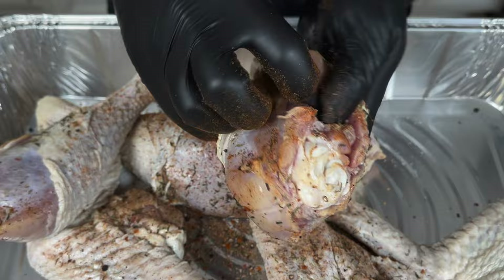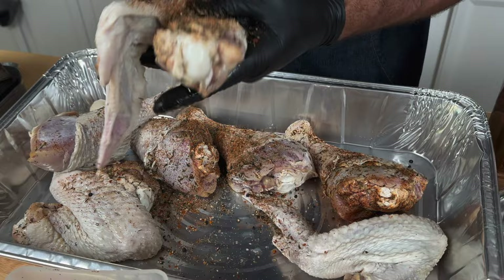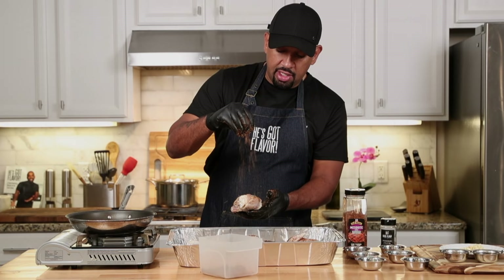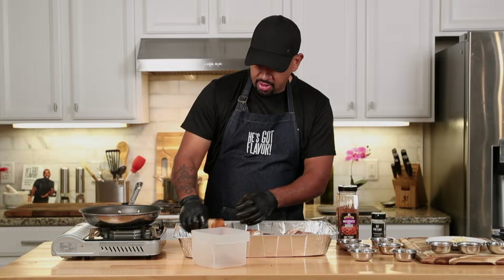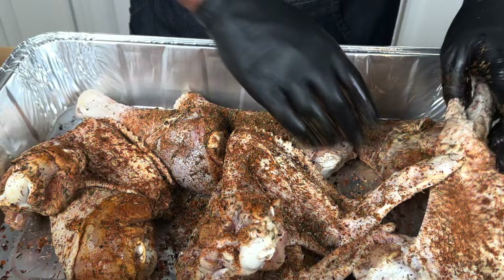You want to rub this turkey and lift that skin up really good to get that flavor all inside. Do this to every single piece you have — it's very important that each piece has its own flavor. Make sure you're really generous with this seasoning. I'm using eight pieces — four turkey wings and four turkey legs. This amount of seasoning is more than enough to get good coverage on your meat. The whole point of this is to have lots of flavor. Flavor is our superpower, and together we're going to have the best turkey legs ever.